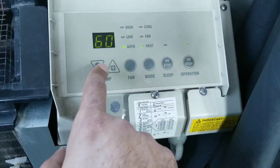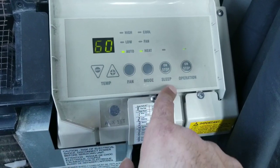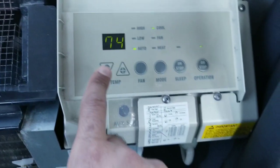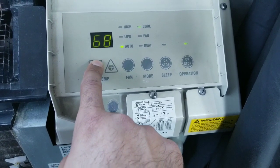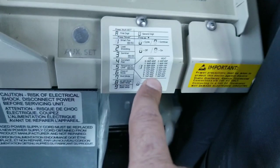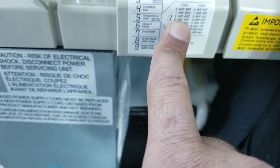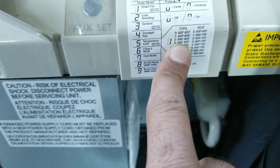If you want to change that to cold mode, you put it on cold mode. On cold mode we chose setting 3, so it's not going less than 68 on cold mode.